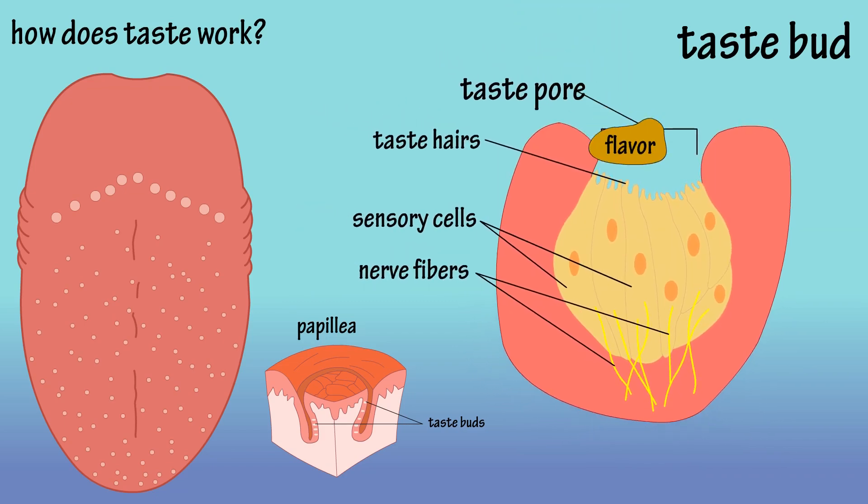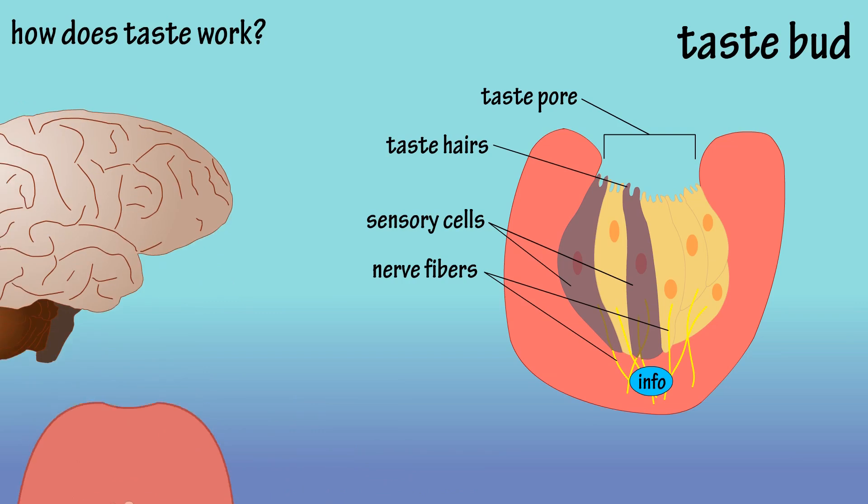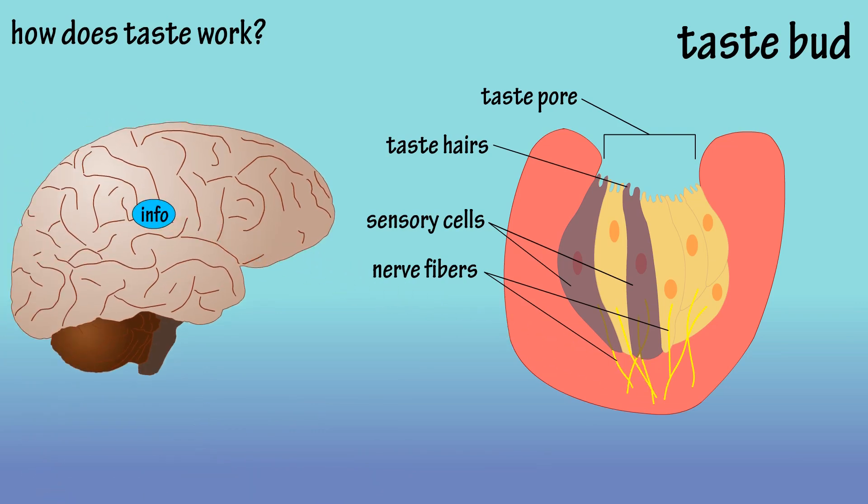A flavor enters a taste pore. The sensory cells analyze the flavor and send the information to nerve fibers. The nerve fibers then send the data to the brain, and voila, we know the flavor that we're tasting.